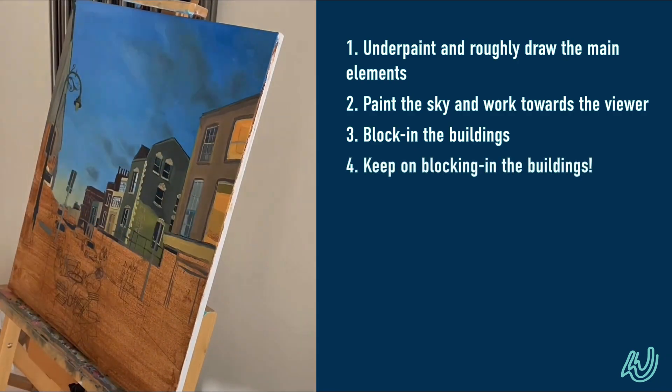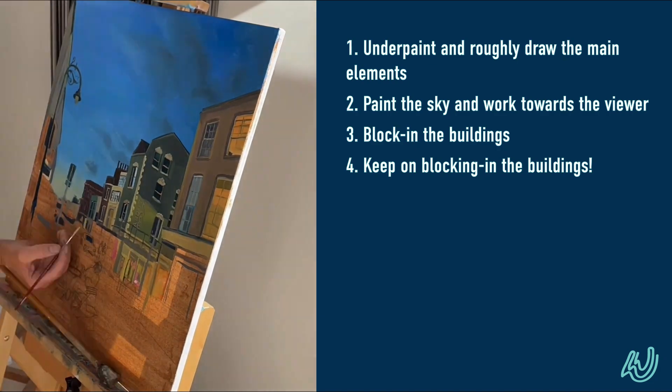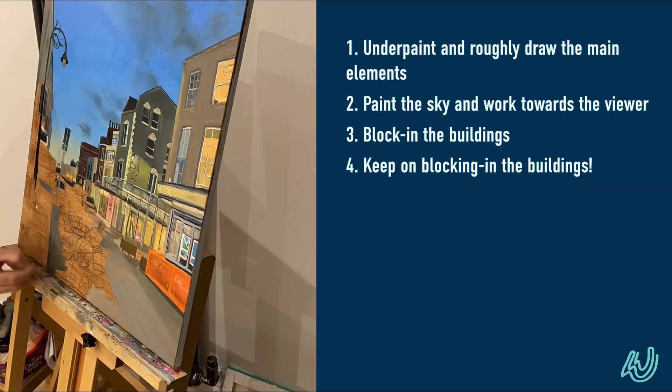Here I was just working those buildings, trying to not overdo them, but making sure that I'd created enough to give them the depth and the light that would work for the painting.